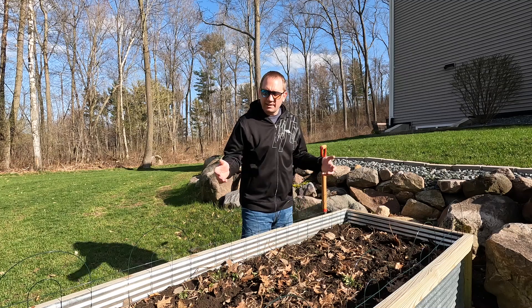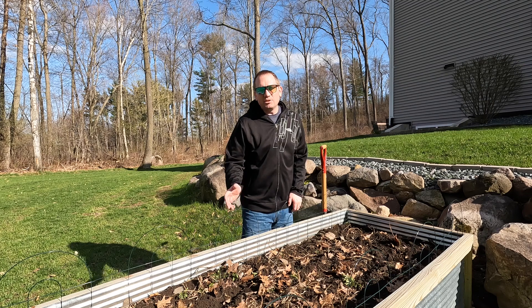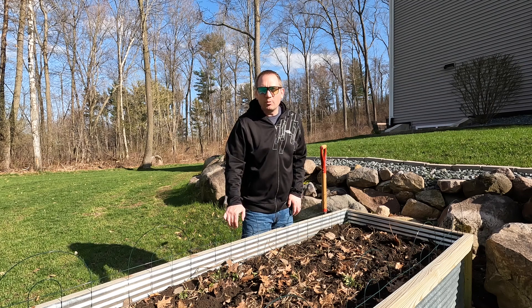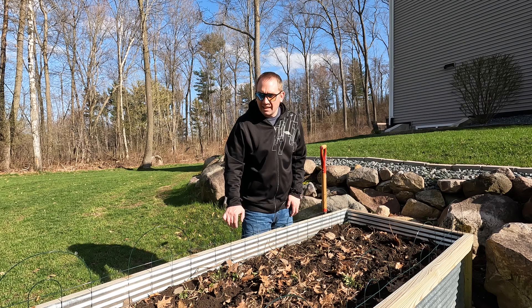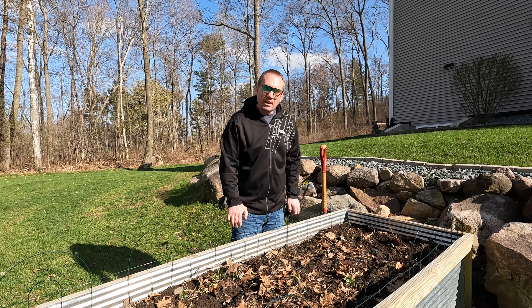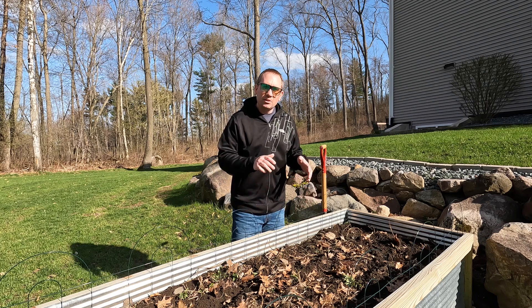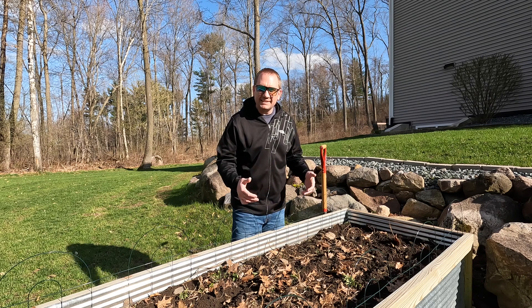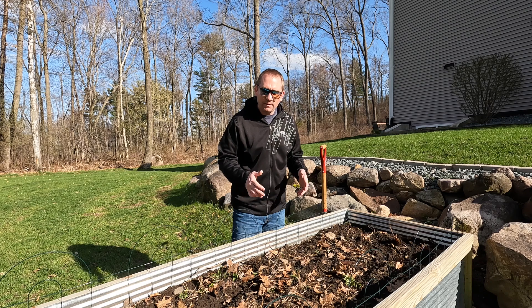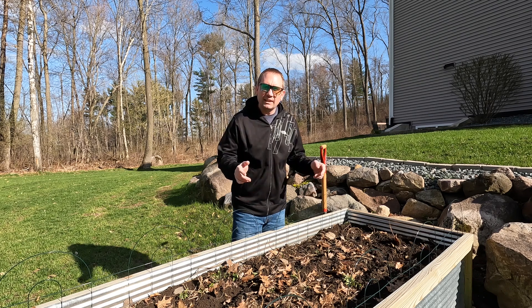That's all there is to it — now we just wait to plant our garden. As you veteran gardeners know, growing food is not an easy task, and for first-timers you'll find out. But it is a very rewarding experience; it's not a one-time task. You'll learn to work with the seasons, and timing is critical — as in most things in life. This is a good time to supplement your soil and get ready for planting.